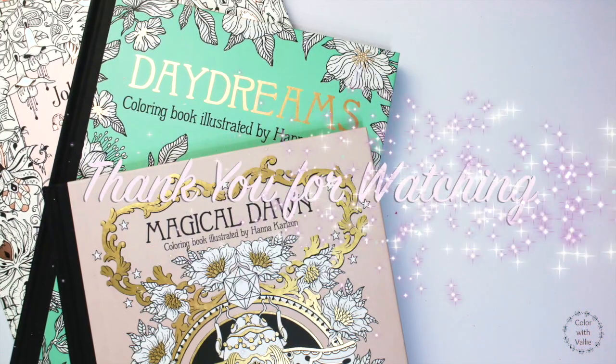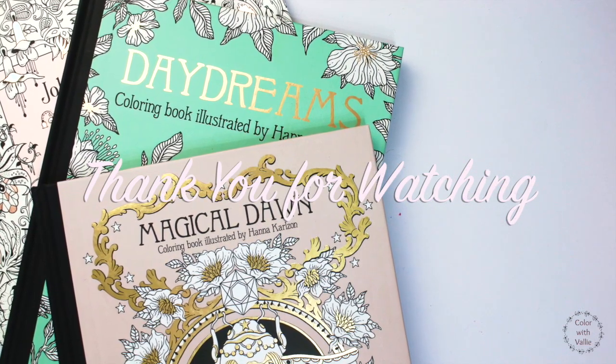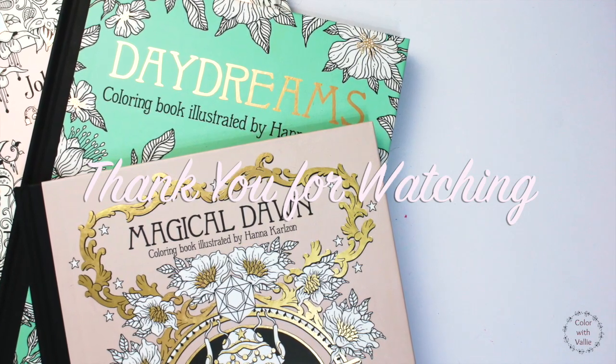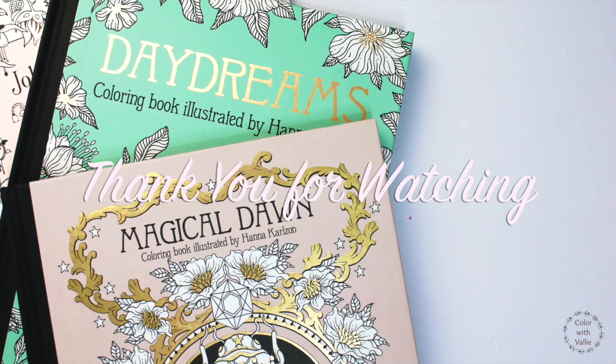So that's it for today, and I hope you enjoyed this video. If you love adult coloring books, please don't forget to subscribe and visit my Instagram for more coloring inspirations. Thank you for watching!